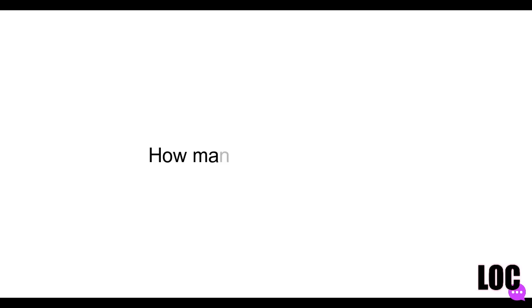The next question comes from a subscriber named Ariella Davis, and she asks, 'How many locks do you have?' I remember counting my locks when I redid my starter locks but I forgot the number, so I'm going to have to count on camera for you. I know it's over a hundred, but I'll count for the subscribers since you guys are so faithful.